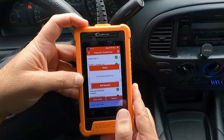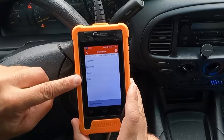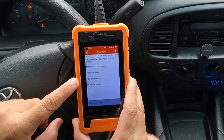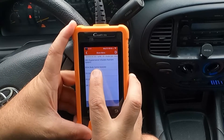Let's hit the Back button and go to System Selection. Options are All Systems, Powertrain, Chassis, or Body — let's select Body. Here we have the Body Control Module, Driver's Door, Passenger Door, and Sliding Roof. This vehicle doesn't have a sliding roof, so let's hit Driver's Door.